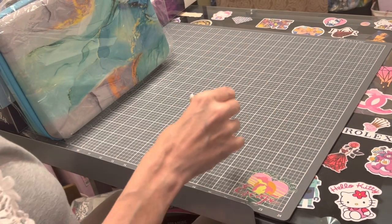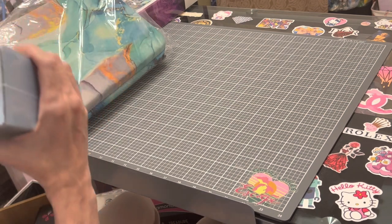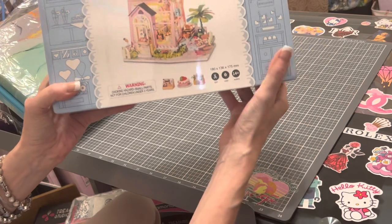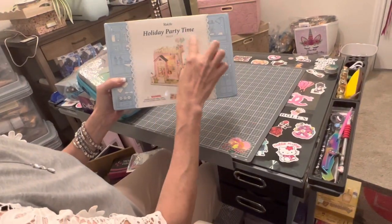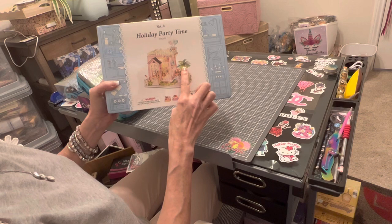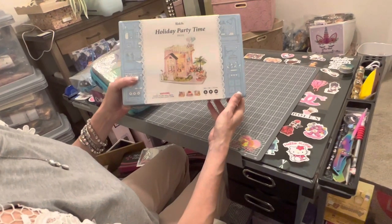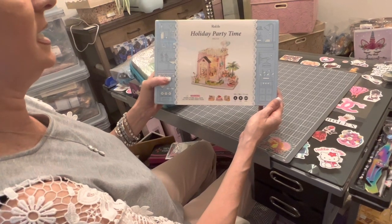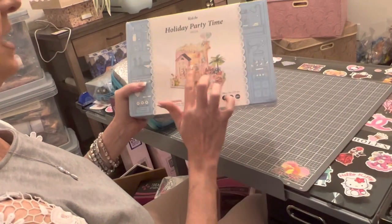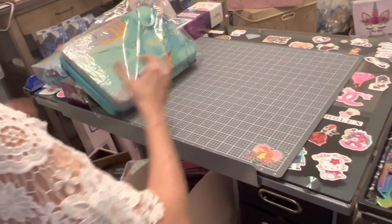They are also going to start carrying miniatures - this has been hard for me but I'm going to try it. The one I got is called 'Holiday Party Time' and it looks like a big birthday party going on. I love the palm tree - there are little pastries and things you can make with this miniature kit. They have many miniature kits that are going to be listed on their website. If you are a miniatures person, they are coming. Wish me luck!